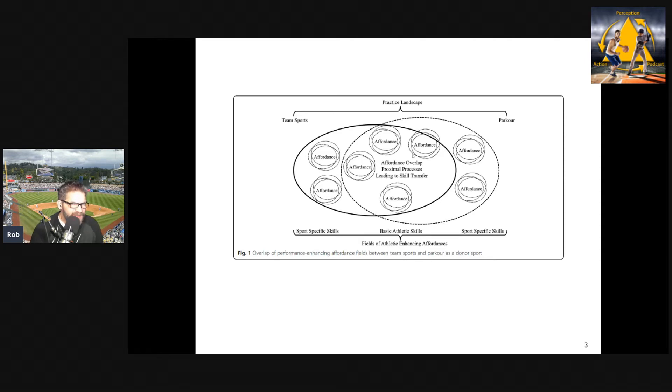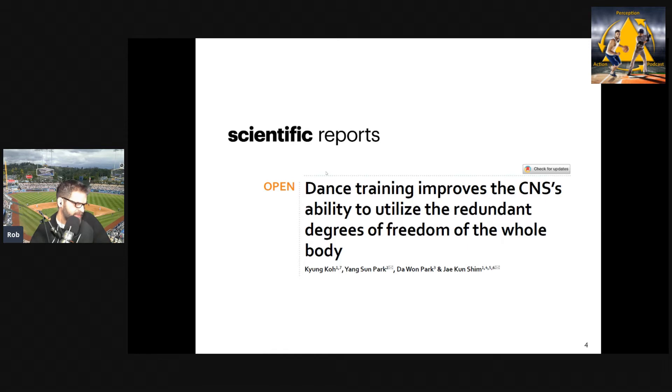So this is the framework I want to use, because what I want to do is talk about a paper looking at dancers and dance. This paper is obviously interesting in and of its own right, but to try to connect it to the sports I work in and am interested in, that's why I wanted to raise the idea of the donor sport — the idea that dance and other activities and sports that focus on form might be a good donor sport for other sports.